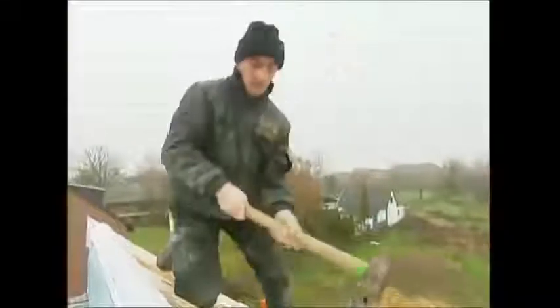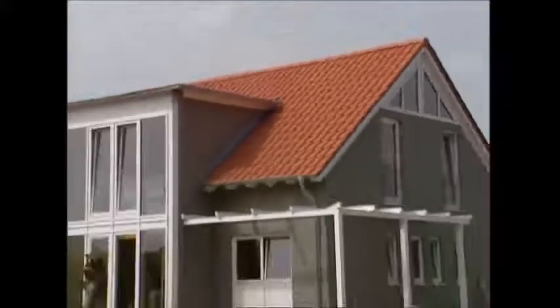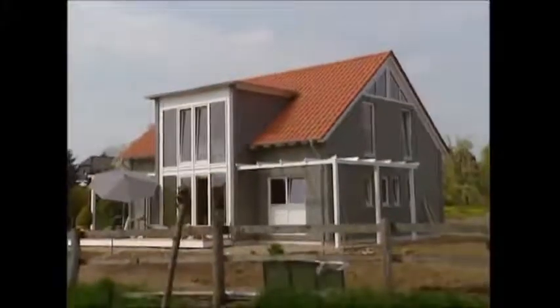The last nail is bound in and all that remains is for the roof to be tiled. Fast, efficient and incredibly practical, the prefab truly is a spectacular achievement.